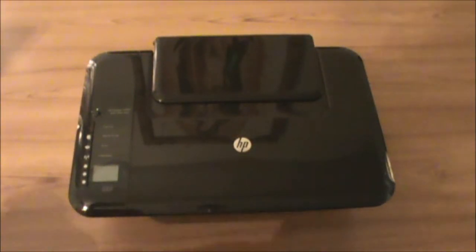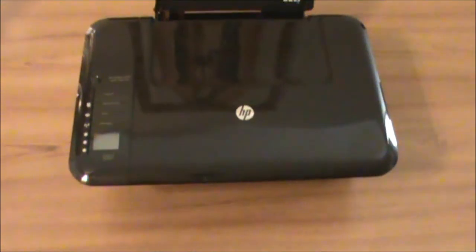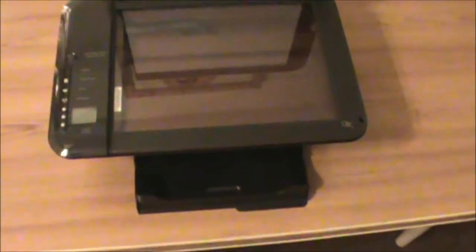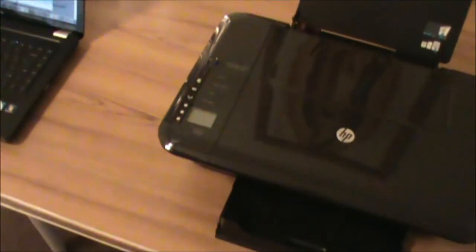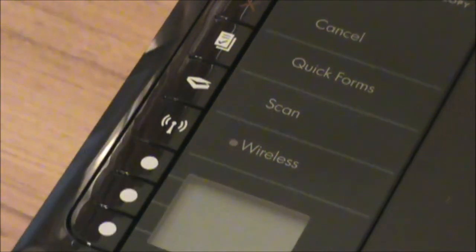So here's the HP DeskJet 3050. You just put your paper in there, deliver your paper, and get your paper right here. This is for printing — you open this and expand it, and you get your paper right there. You can also copy papers: put a paper in here, close it, and press the copy button. You choose color or whichever you want — this is the OK button, and you just choose what you want.